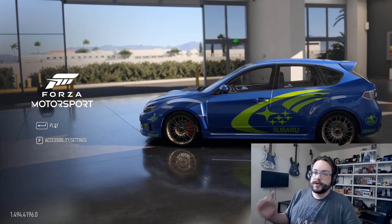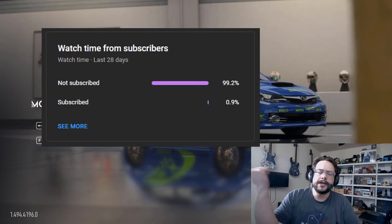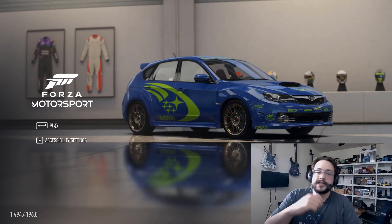Before we get started, if you're watching this video, chances are you're not subscribed because 99% of you are not subscribed, so if you like this one, be sure to click on that sub or thanks button below. Huge shout out to Miss Moe Davis — thank you so much for being a channel member. If you want shout outs in videos like this, click on that join button below.